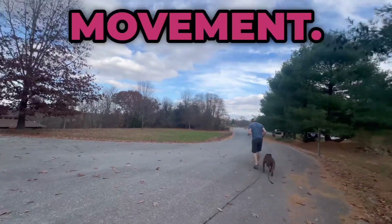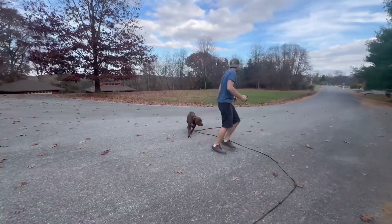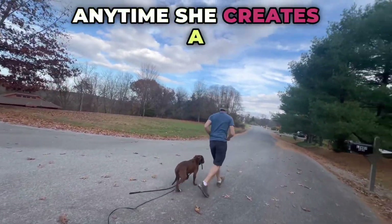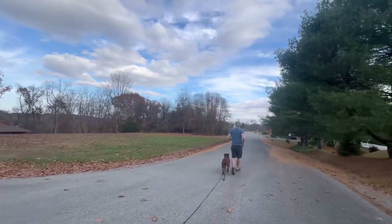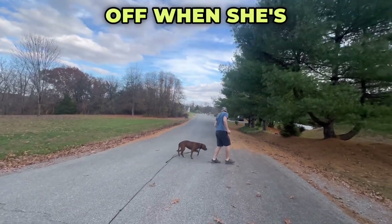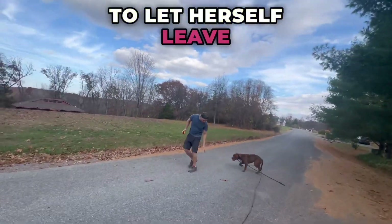So Josh is going to be doing all kinds of movements — pace changes, position changes, speed changes. Anytime she creates a gap between her head and Josh's left leg, the e-collar turns on. He gives her information and then it turns off when she's in the right spot. So after a couple reps, she's not going to let herself leave that spot anymore.